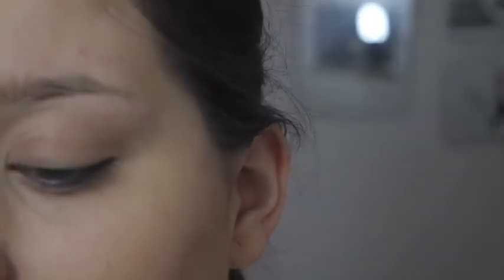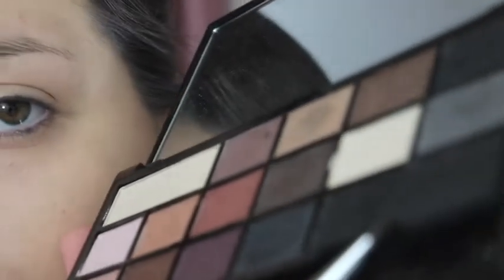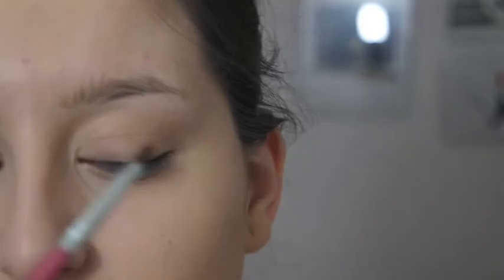To start off with I will be using a black colour with a small brush from a set I got ages ago — just using that for the crease so that it's nice and defined. It looks a bit dark but once you shade it all in with some grey and some silver it's going to look great.